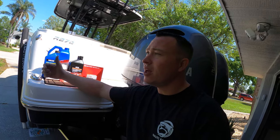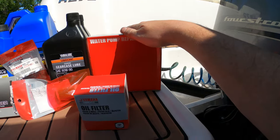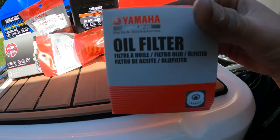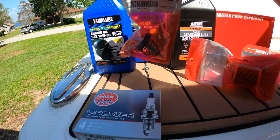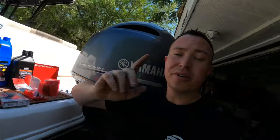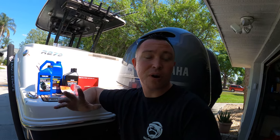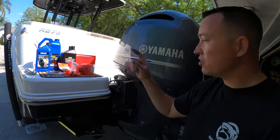We're doing our 300-hour, which is one of our bigger service intervals. It comes with a new water pump repair kit, oil filter, fuel filter, spark plugs, new thermostat, engine oil, and lower unit oil. A couple things it did not come with: a fuel-water separator and the pump to do the lower unit, but you can order those off the same website for around $25.